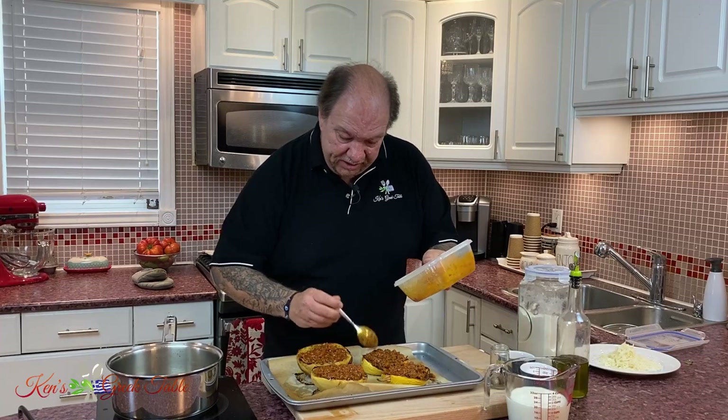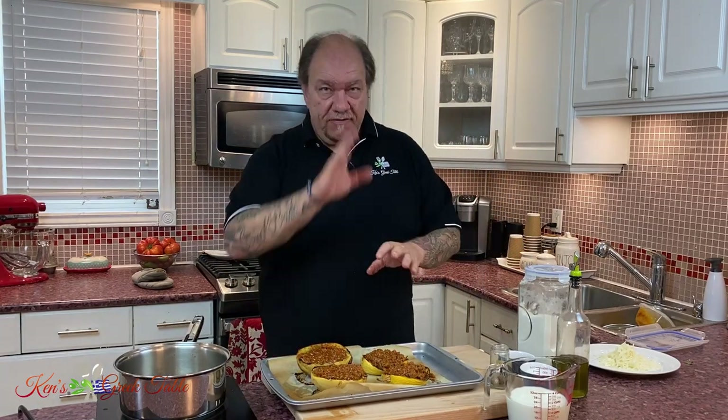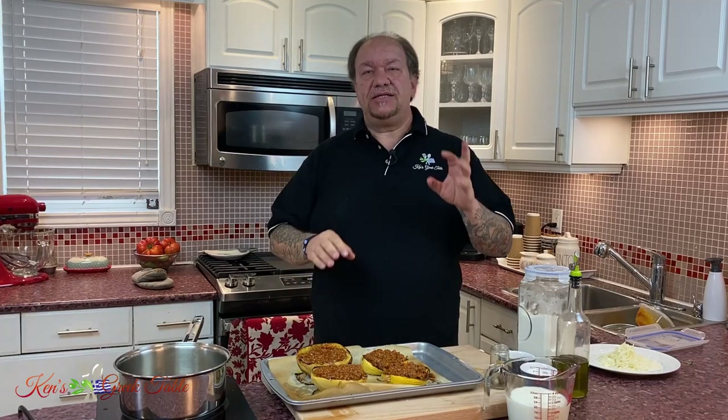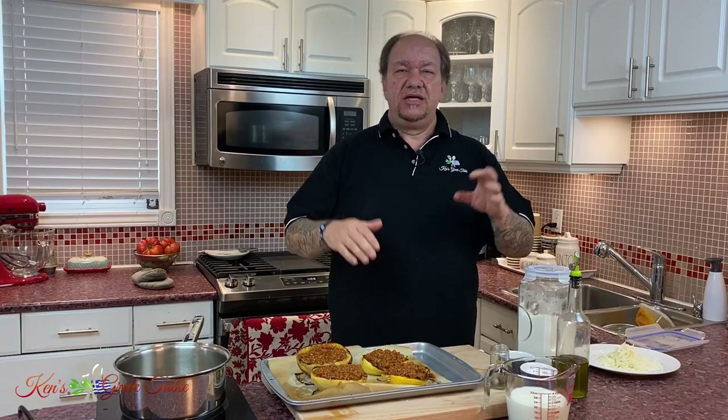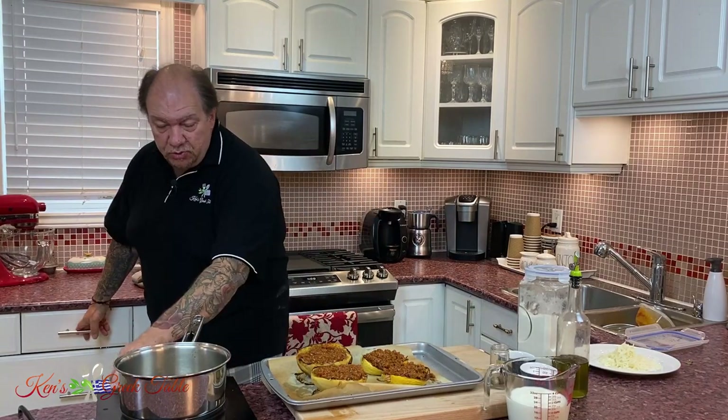That's perfect right there. Now the last part of this is the bechamel on top. I'm going to show you a quick foolproof bechamel, because a lot of you write to me saying your bechamel looks like porridge or oatmeal. Not the way it's supposed to be. I'm going to show you a really easy way.